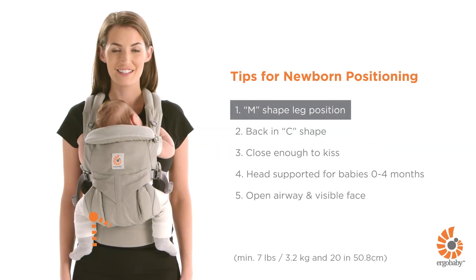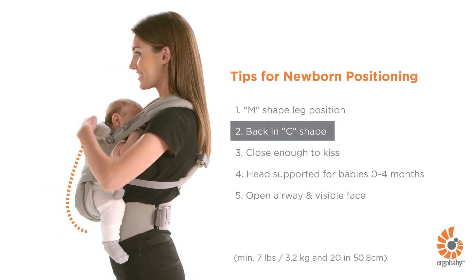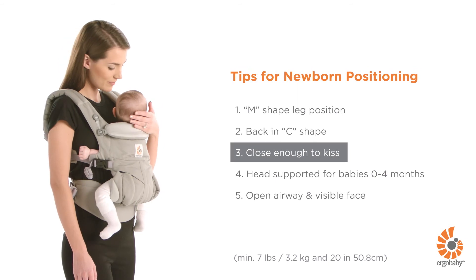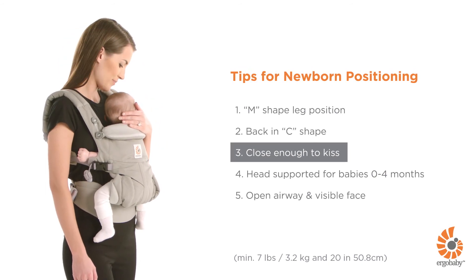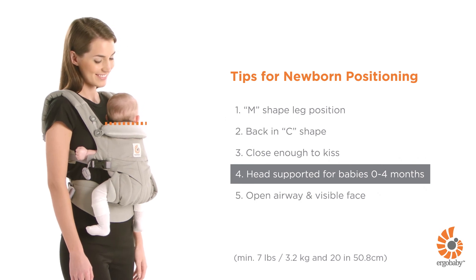Your baby's legs are in an ergonomic M-shape position with back slightly rounded in a C-shape. Your baby should be close enough to kiss. Make sure the head is supported for babies who don't have head control yet, with clear airways and visible face at all times.